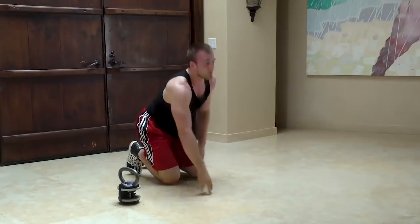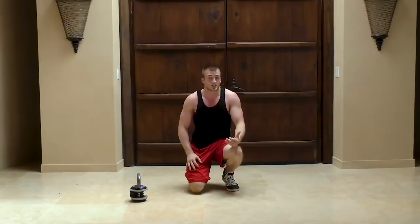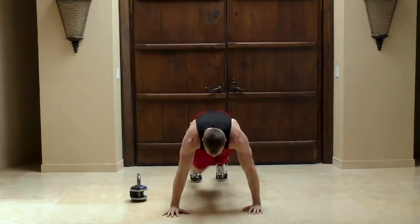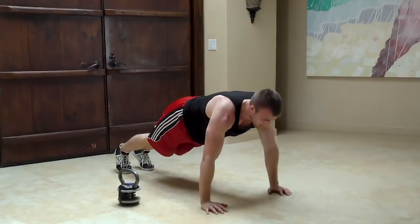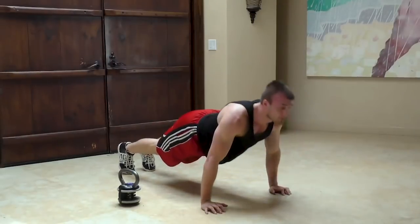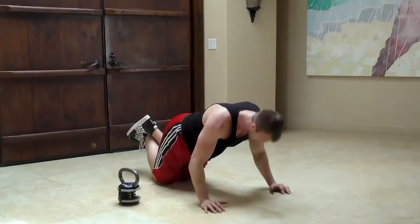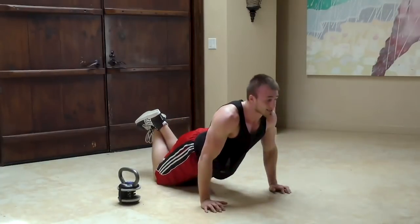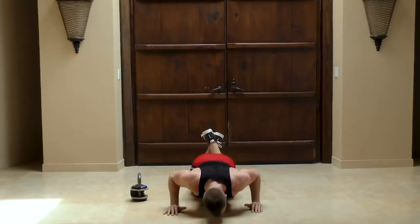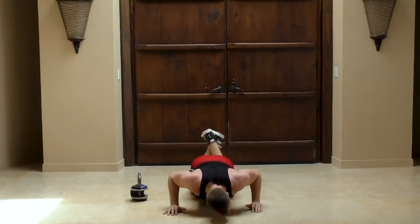The final movement of our warm-up is going to be a shoulder rotation, very similar to the bomber we just did. You're going to be in push-up position, arms shoulder width apart, and come down and up in a circular motion — this time your hips don't move. Do it from your knees if it's difficult. Exhale on the way up, inhale on the way down.